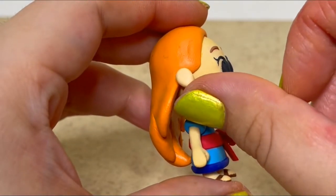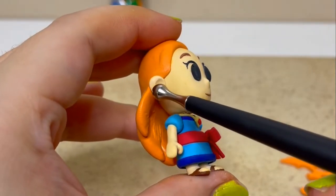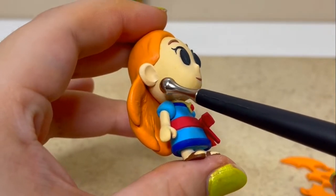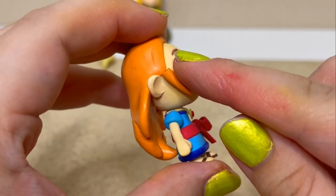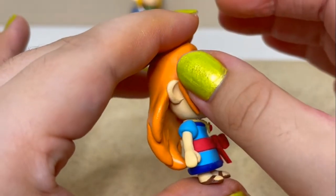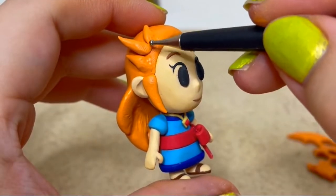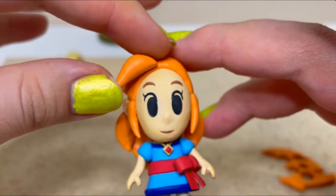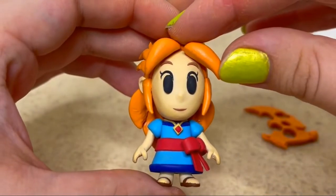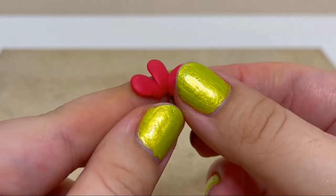Next, I'll attach her ears and finish the rest of the hair that frames her face. And for her last touch, I'll create the Hibiscus flower that she wears in her hair.